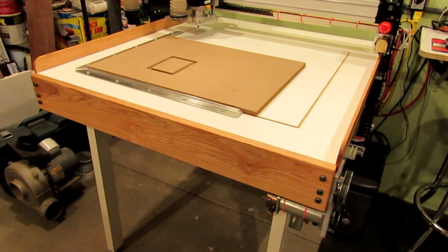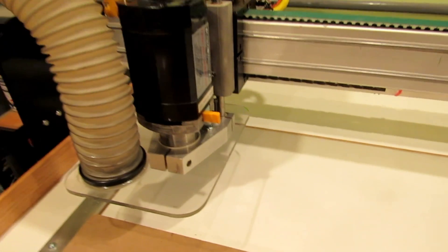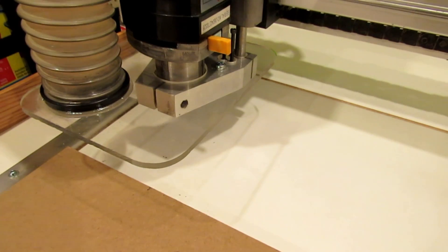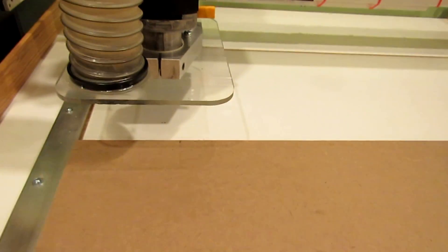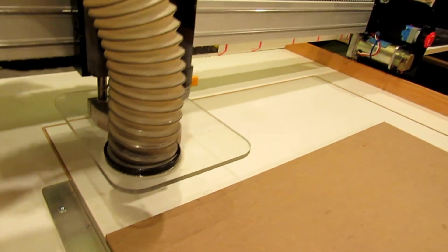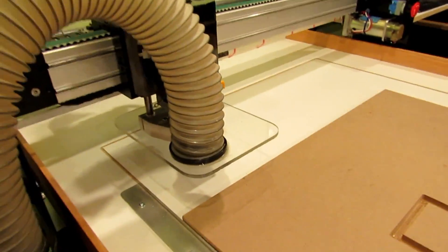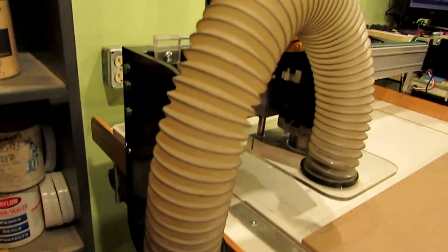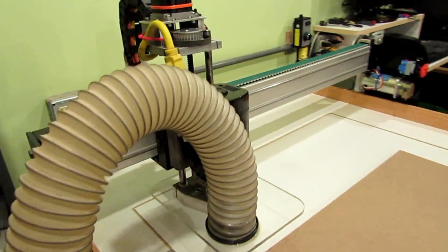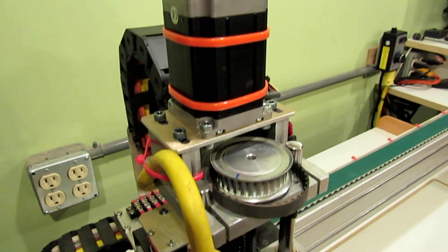The trim board helps keep sawdust from rolling over into the bearings and the router itself. I'm working on a dust collection setup — I've got the clear plastic shield started and still have to find some brushes for it. There's going to be a loop of hose that comes out and goes down to the side, mounted on the side. I'll eventually connect it to a proper dust collector.